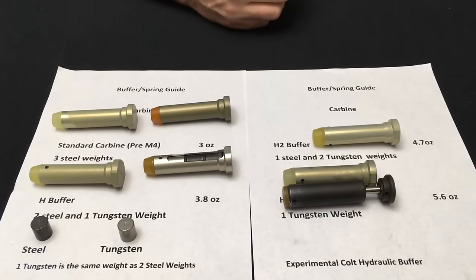The biggest thing I really want to get through to you is that buffers were designed for certain conditions — functioning reliably whether you are in the Arctic or in the desert, in temperate or any weather condition. The actual chemical reaction when the powder burns under certain external conditions has a bearing on how the rifle functions. Cold weather makes a difference on gas pressure as far as functioning reliability.